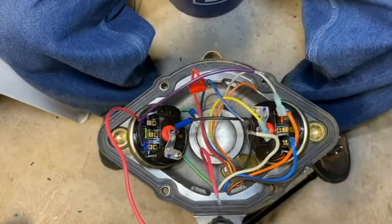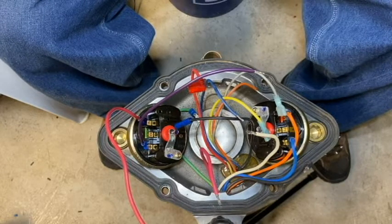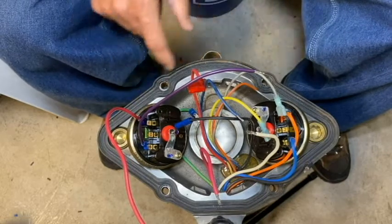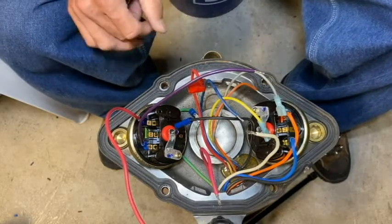Now that we've removed the control bracket, we'll just need to do a little bit of prep before we can install the new motor controller board assembly. I'm going to go ahead and remove this gasket and clean the machine surface area so when I put it back together with a new gasket I have a nice clean surface there.